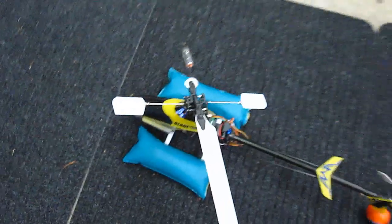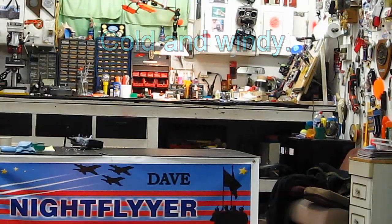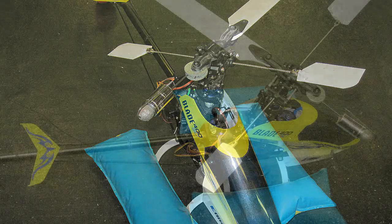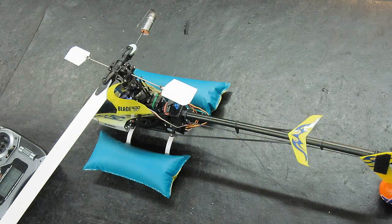I'm doing it in the garage because the weather is bad. I'm running a counterweight here, which actually consists of a metric socket, and it balances pretty good.